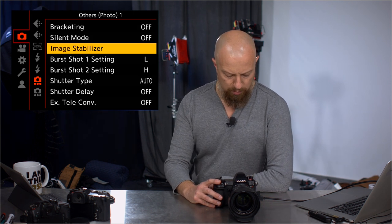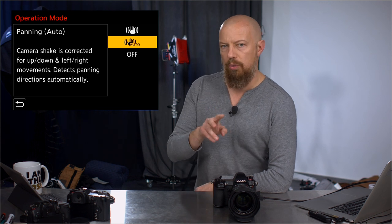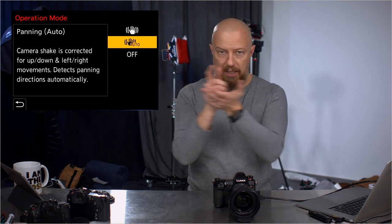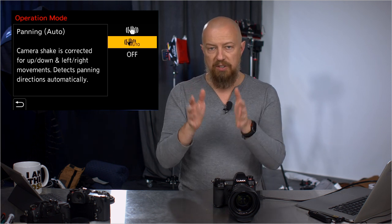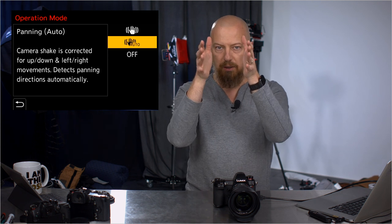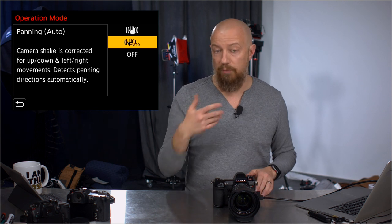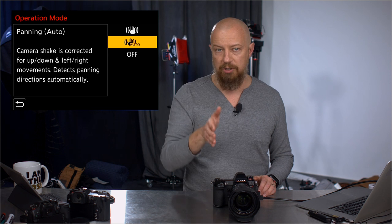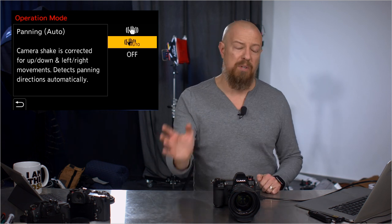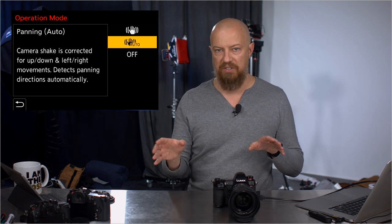Photo settings — bracketing, silent mode, nothing new there. Image stabilizer has a new function: you now have off, the standard normal mode, and a new auto mode. Before, you had two stabilization modes — the main one for up, down, left, and right movement, and one that was only up-down, for shooting panning shots. If you're panning with the all-direction stabilizer on, it doesn't know you're trying to pan; it thinks you're being sloppy, so the scene locks and then snaps over. Now, instead of a separate mode, there's a full-on or auto mode. In auto, you get full stabilization until you start to pan, and then it detects the panning and turns off the side-to-side stabilization. Super nice.